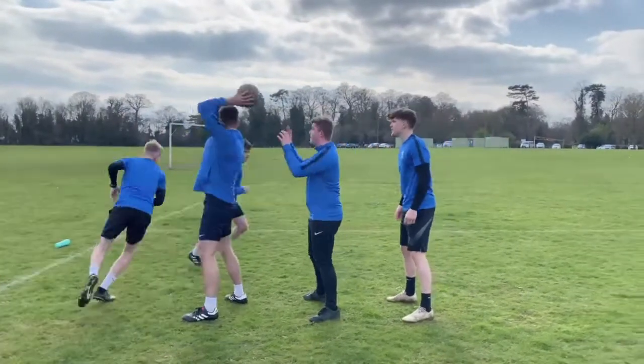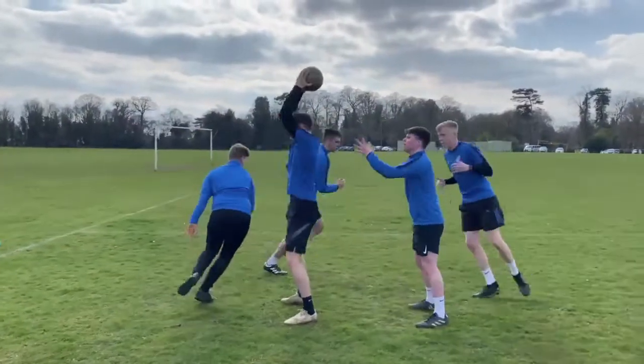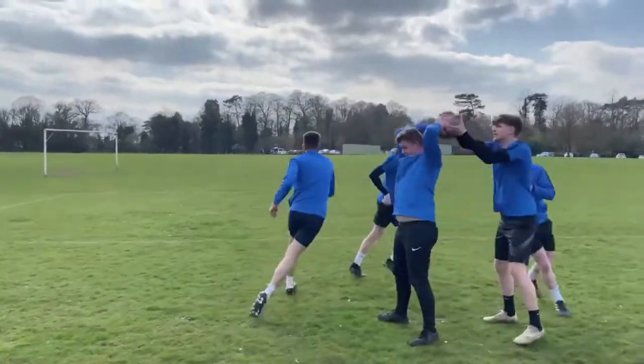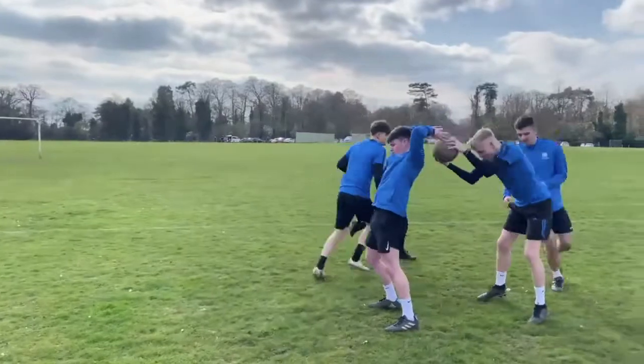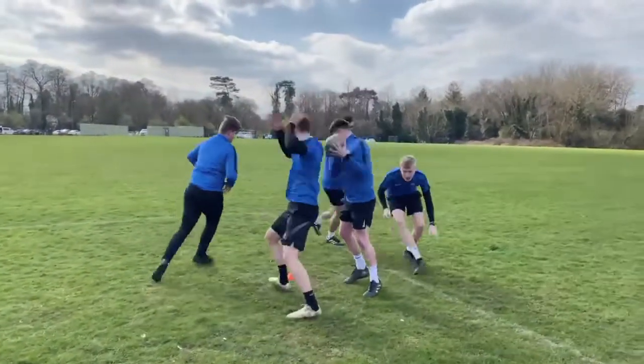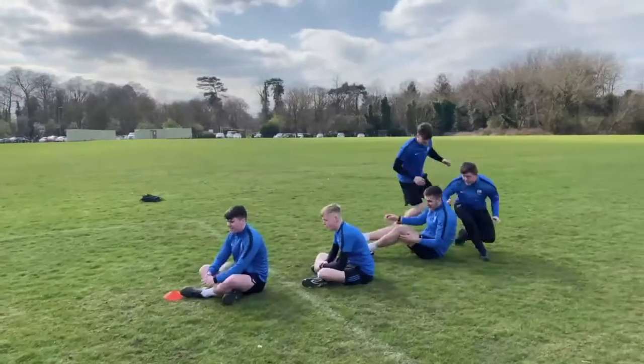This activity is called the over and under race. In groups you will line up behind each other and the first person will pass the ball over their head to the person standing behind. They will then pass the ball through their legs to the person behind them and so on. Once you have passed the ball you must run to the back of the line and prepare to receive the ball again. The team to make it to the finish cone wins.